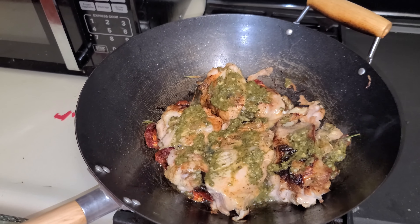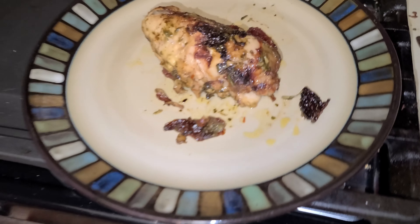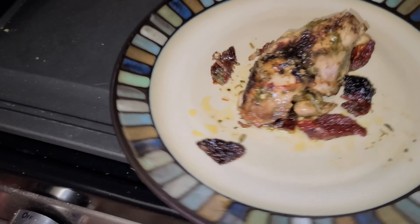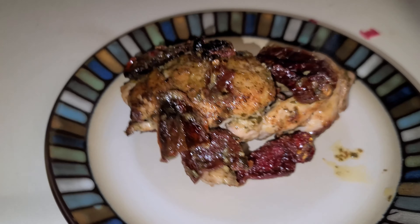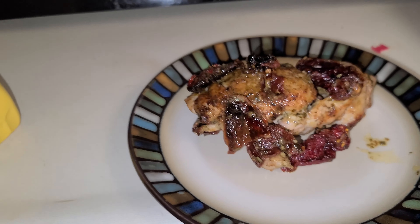I just keep flipping it over to make sure it's cooked. I'm going to try to plate it. I added all the sun-dried tomatoes on it — it was super flavorful.